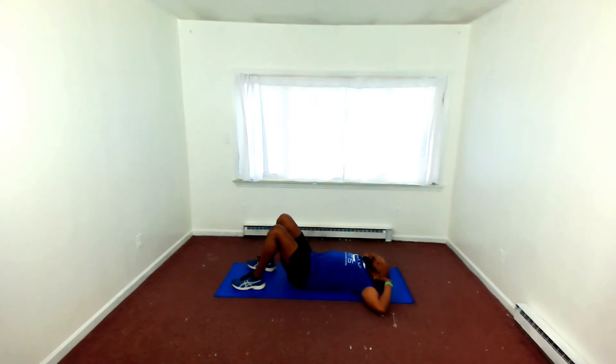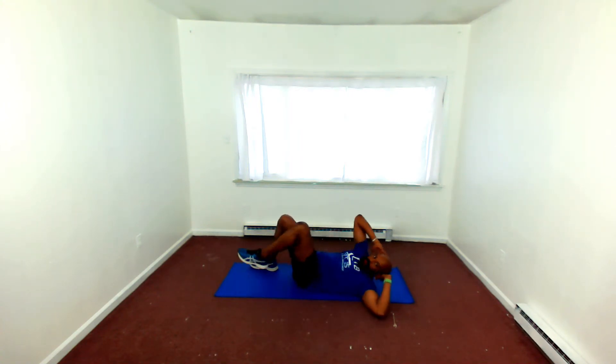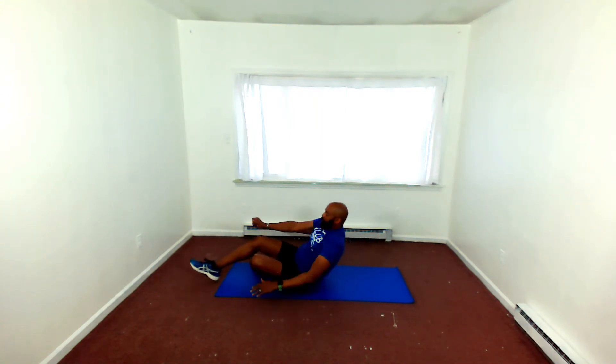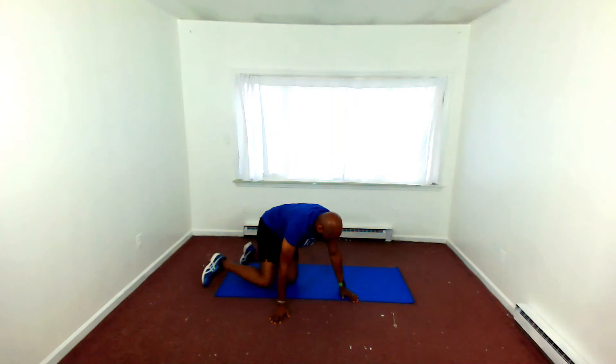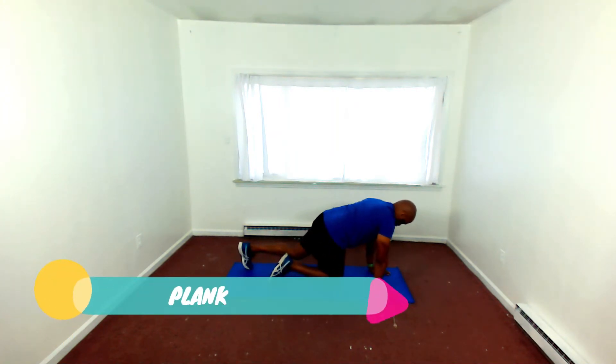Opposite elbow to knee. Remember, with Club Fit 15, it's for the busy individual who just can't seem to find the time to drive back and forth to a gym and get that workout in. But with consistency, you can get fit in 15 minutes with Club Fit 15.